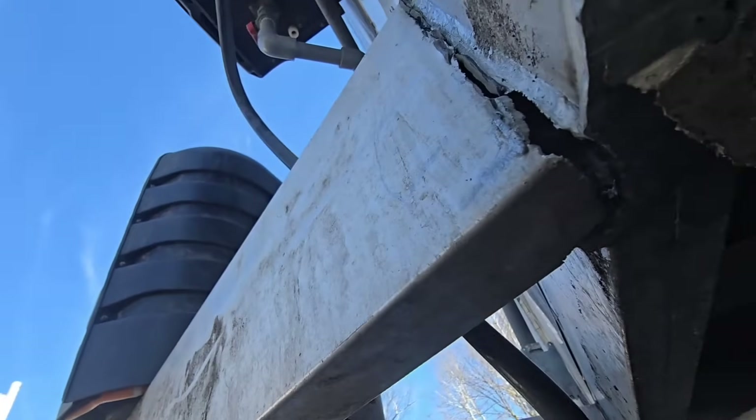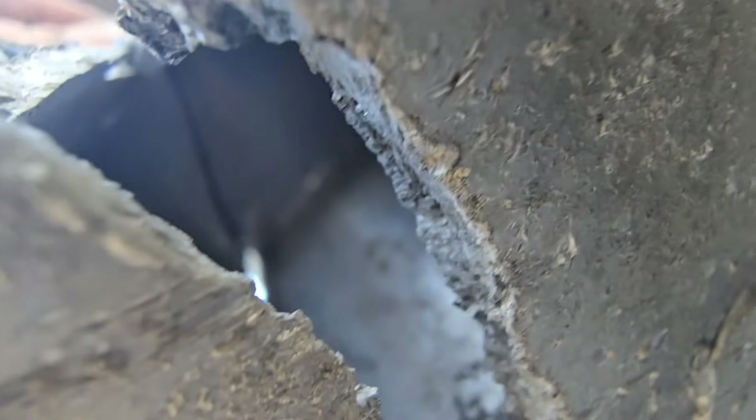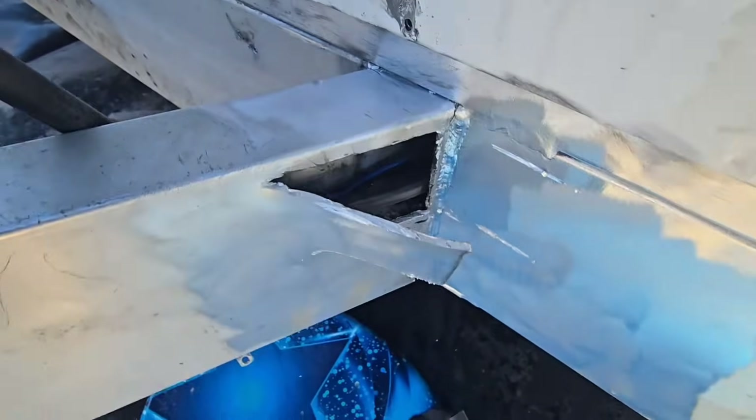Something especially interesting about this type of tubing - something I've never seen before - is that as I look up inside, this rectangular tubing has an extra center piece. You can see where I'm reaching my finger down and you can see my finger in the opening that's halfway down that seven-inch tall tube. So this seven-by-two rectangular aluminum tubing has a two-inch bottom, a two-inch wide center section, and a two-inch wide top. I had to cut it open here to verify what I suspected.